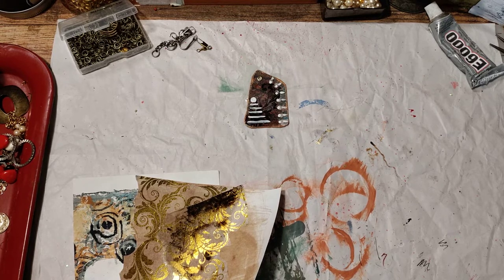You could use acetate for this project if you do not have mica tile — that is fine. But please note that you cannot use the heat tool for the edges if you do that, so you're going to want some sort of copper tape or something.